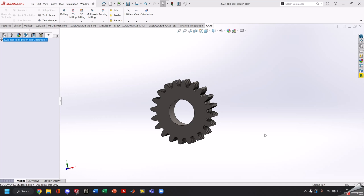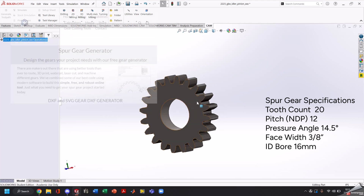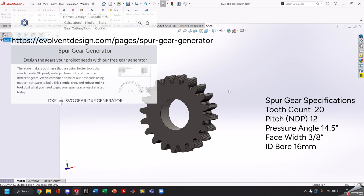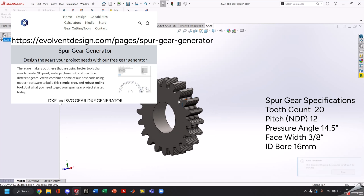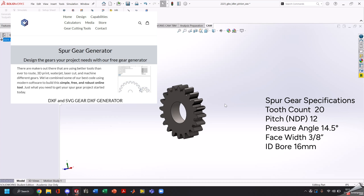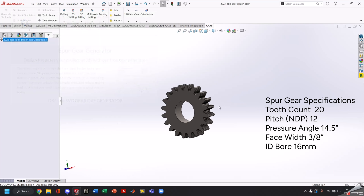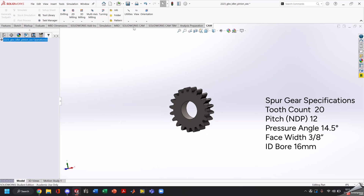Here we are inside of SolidWorks 2022 with HSM. I already have our gear imported into SolidWorks using Evolvent's DXF generator, then extruded out to our thickness of 3/8. It's a 20-tooth gear with 14.5 degree pressure angle and a DP of 12. However, you can do any gear geometry as long as you have the cutter based off these HSM operations.